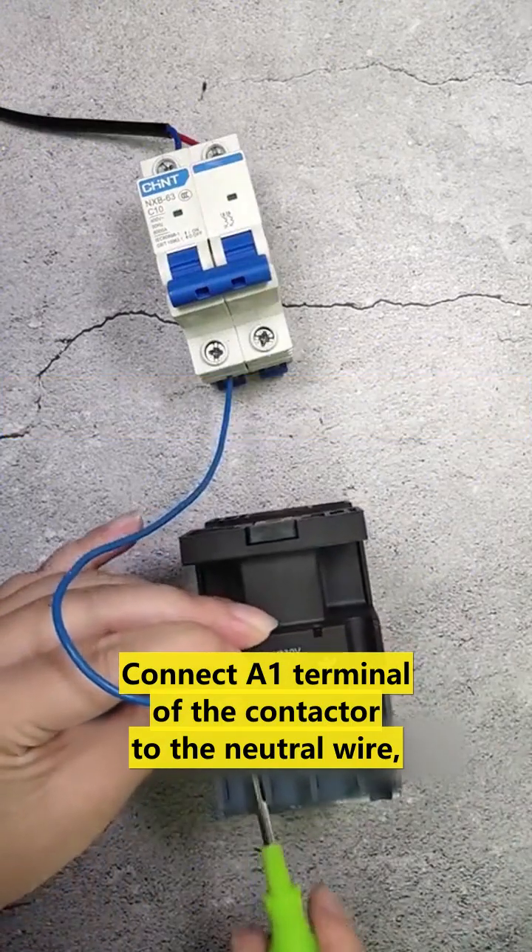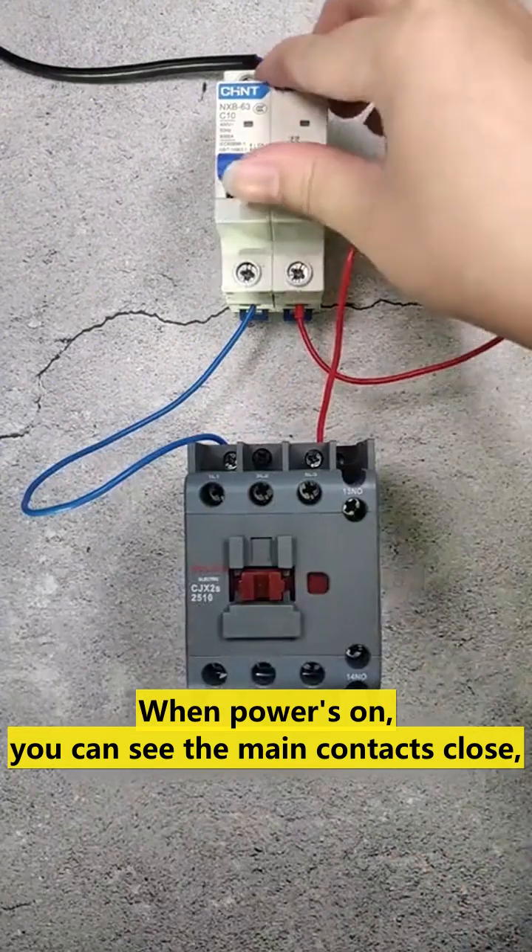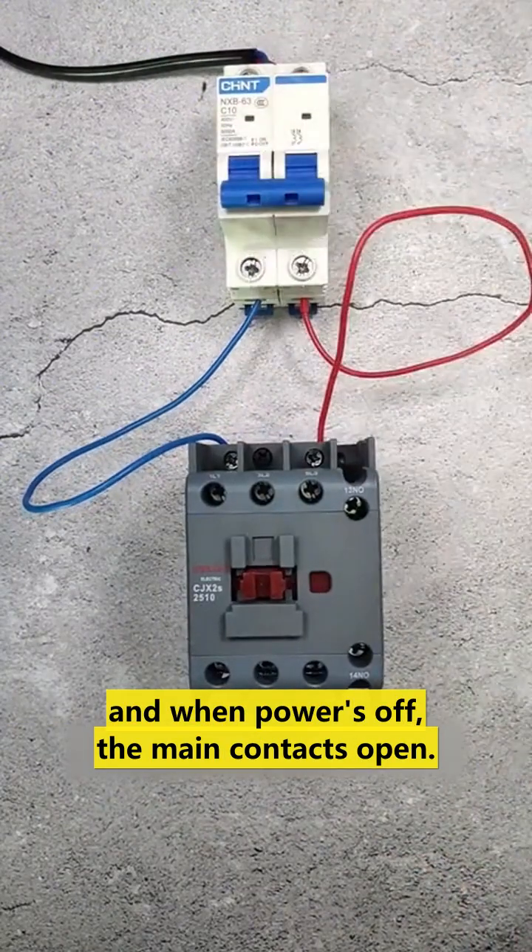The A1 terminal of the contactor is connected to the neutral wire, and the A2 terminal is connected to the live wire. When power is on, you can see the main contact close, and when power is off, the main contact is open.